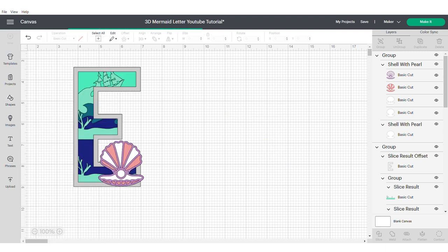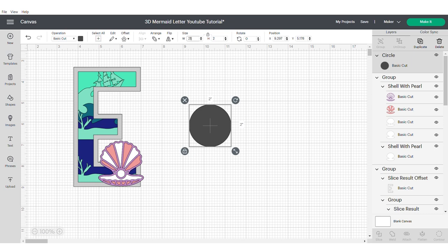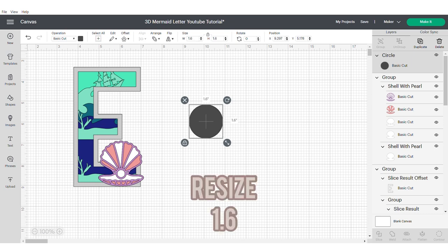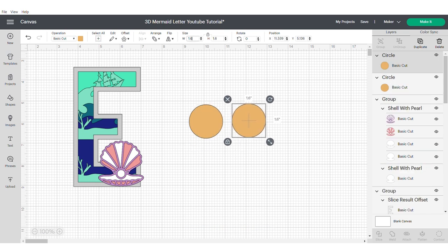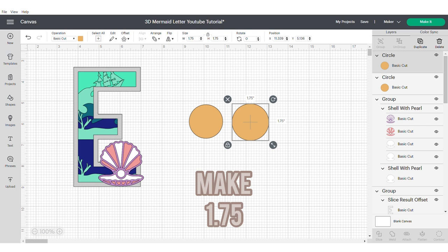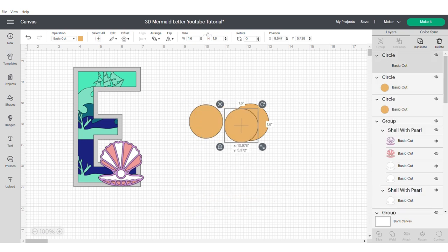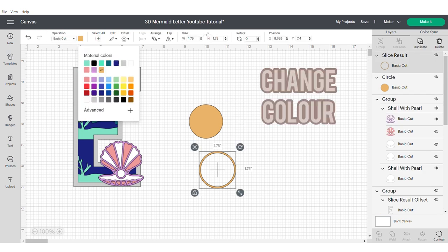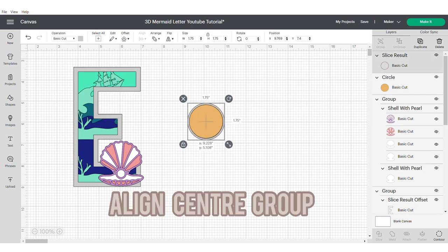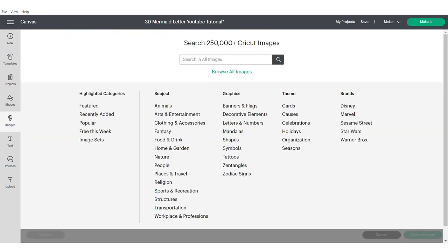Now I'm going to grab a circle from the shapes panel on the left hand side — this is going to be the base of my shaker. I need to resize this to 1.6, change the colour, then duplicate and make the other one 1.75. Depending on the size of your shaker you may need to work out the sizes differently. I'm going to duplicate the first one, align, centre and group, slice and then change the colour. This is just going to give me the frame that will go on top of my shaker.